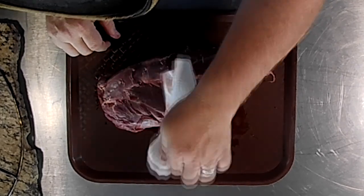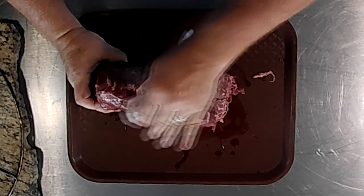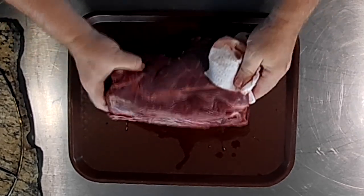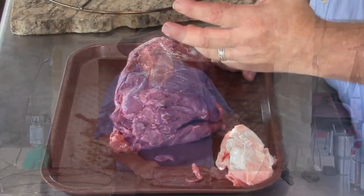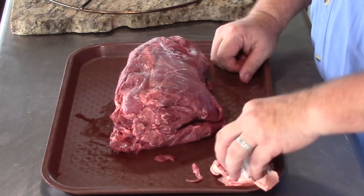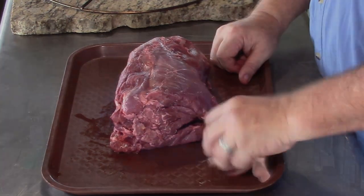I'm going to pat this dry a little bit. I didn't do it with this one — I took it out and just let it thaw in the refrigerator. But you could take this and put it into a solution of ice water with a little apple cider vinegar, soak it overnight. Sometimes citrus juices work great for that too. It'll pull some of the blood out and maybe take out some of the wild taste that venison or wild game sometimes has.